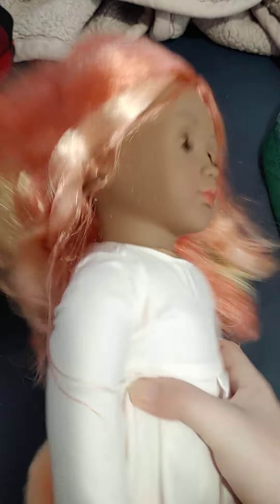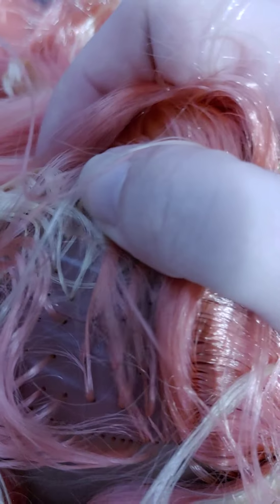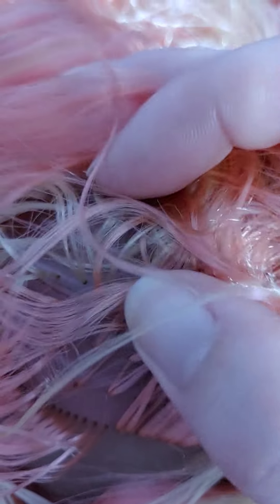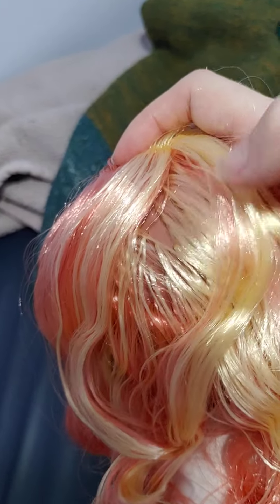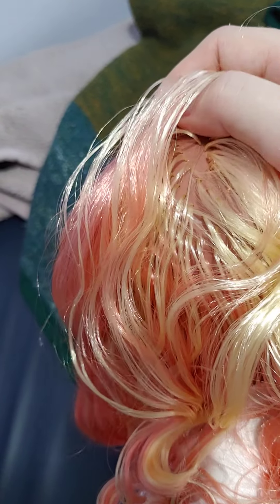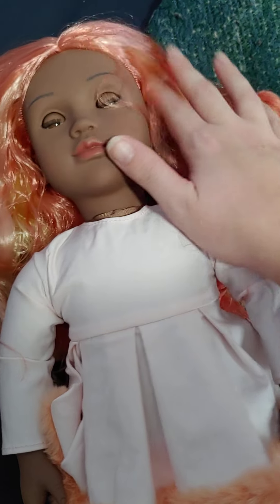Another con would be the rooting. If you move the hair around a lot, you'll see that even though it seems like there's a lot of hair, there are some patches where there isn't a lot of rooting — some areas with a lot and then some areas that are a bit sparser. So she's not completely well rooted. But her hair does feel very good to the touch.